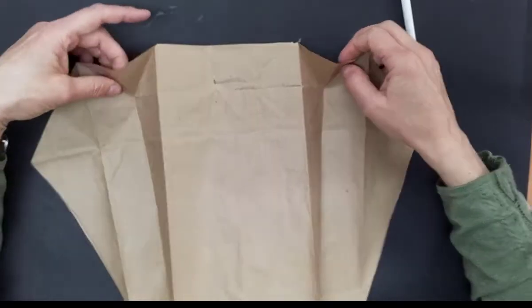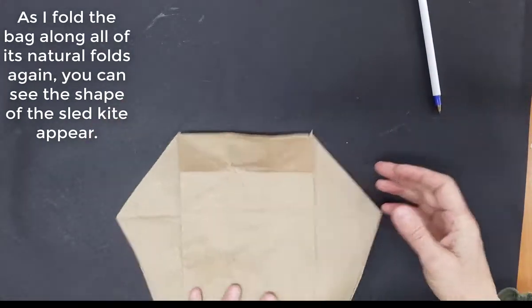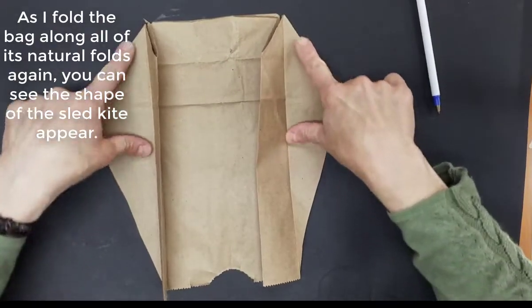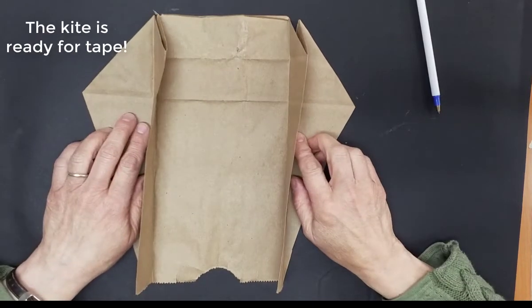Now if I fold the bag along all of its folds again, you can see there are my sleds. I have two little wings almost, and my kite is ready to be taped.